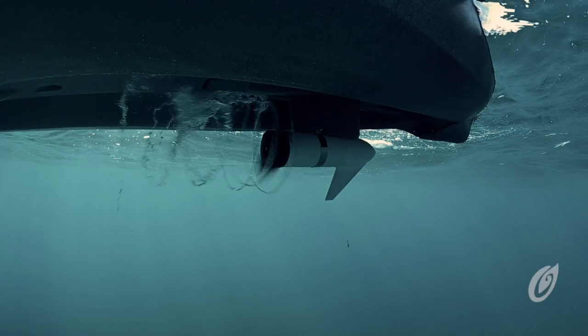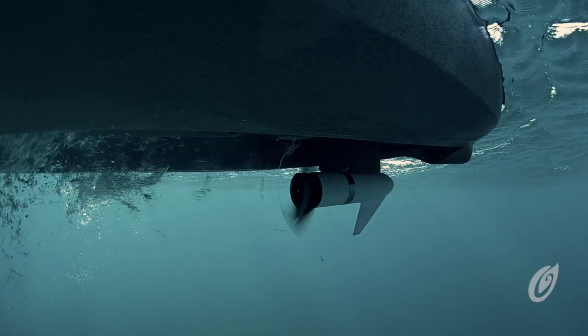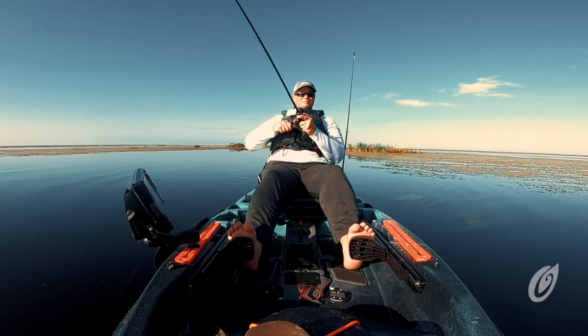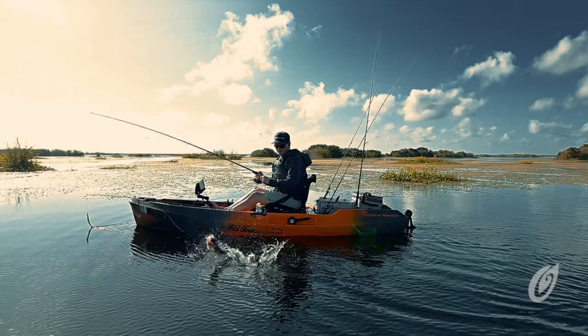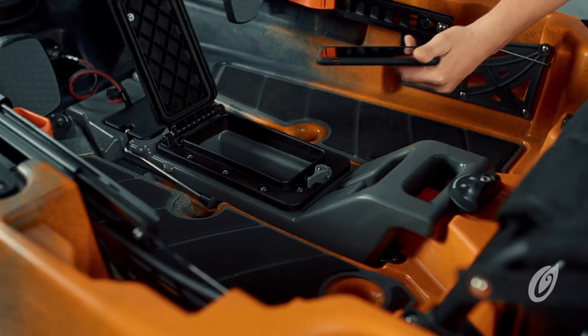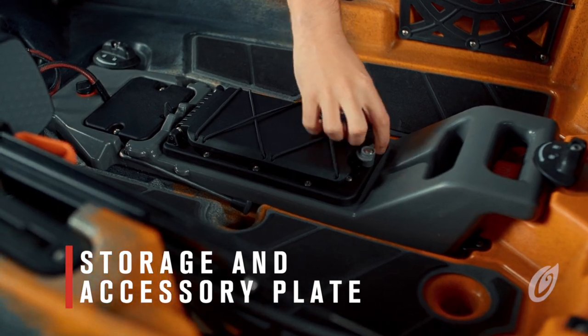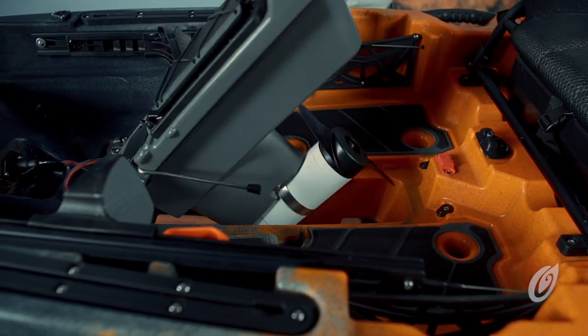The heart of this kayak is the new seamlessly integrated Minn Kota powered electric motor console. The new low-profile design gives anglers an open deck area to stand, land fish, and move around. The console has a watertight storage hatch, an accessory mounting plate, and tips up quickly and easily when launching or landing your kayak.